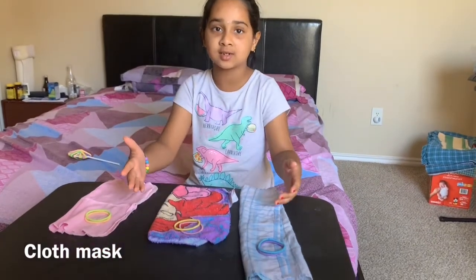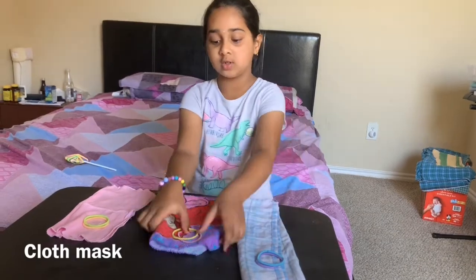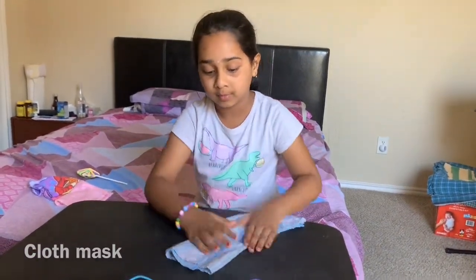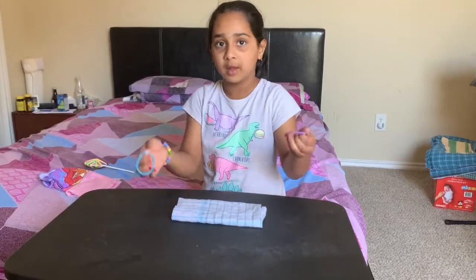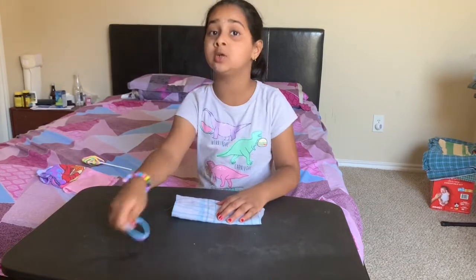Now you're going to make masks with cloth. Let's use the big ones first — I'll put the smaller ones away a little bit. You've got the big one here, my favorite kind of color. You need one piece of cloth and two rubber bands — any kind of rubber bands, but they have to be stretchy.